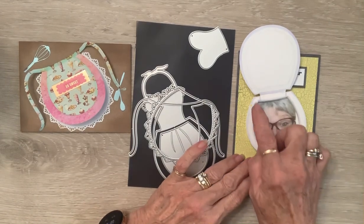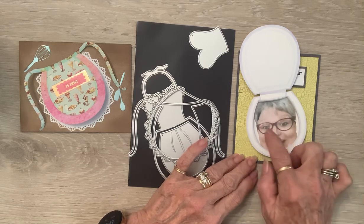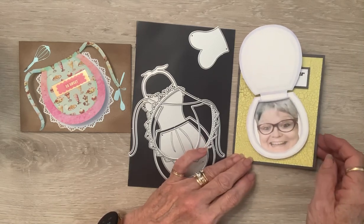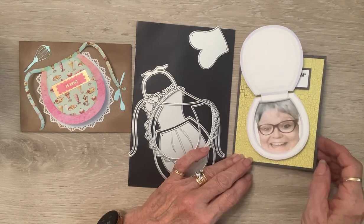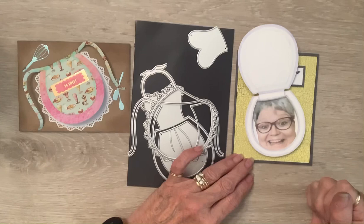Under here is a piece of foam, and over her face is a piece of acetate so that it's shiny — so it looks like water. You can see that. I can't wait for her to see this.